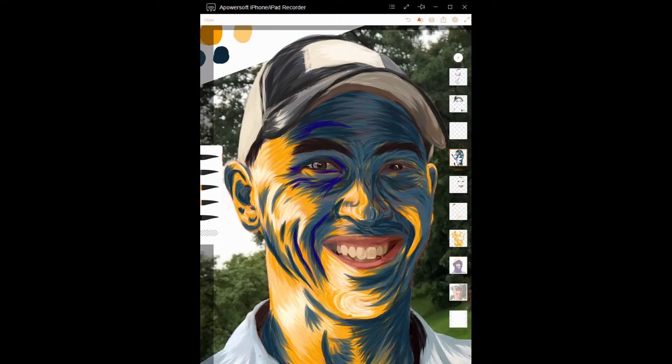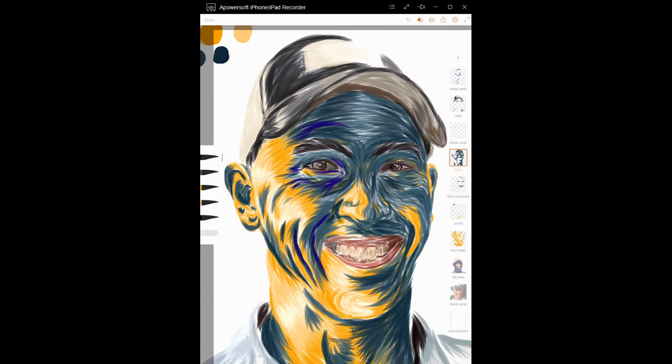Now if I turn off my picture, that looks pretty good, but you can still see that there are a few spots in the background where the light shines through.